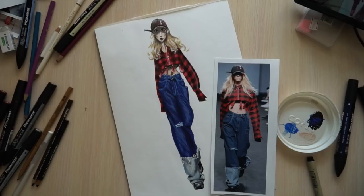Hi everyone, it's EvSketcher fashion drawing tutorials. In this lesson we're going to render this look from Alchemist, a Korean fashion brand. Here we have a flannel shirt, denim trousers, and some sports shoes.